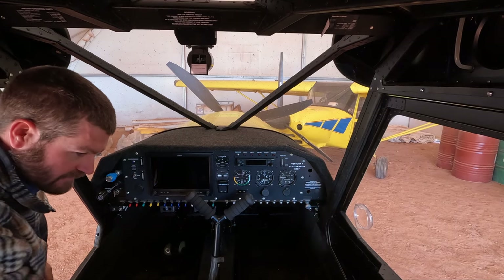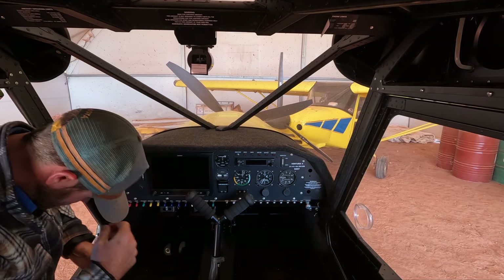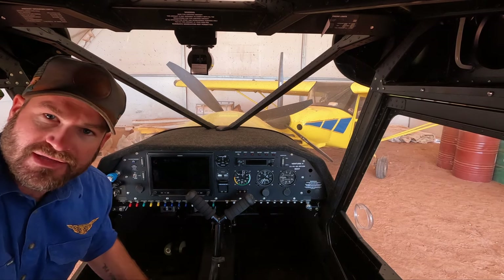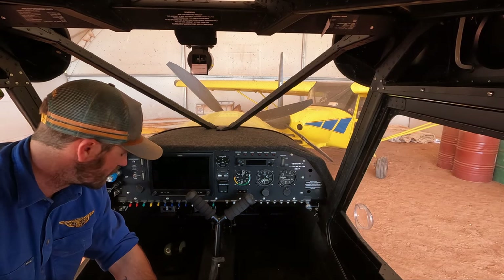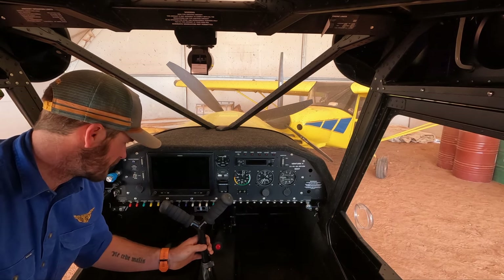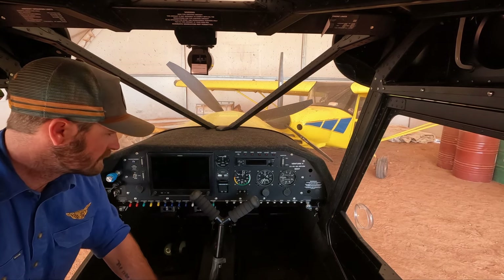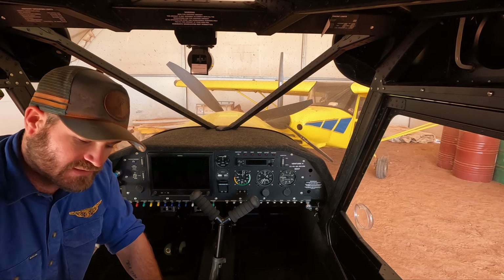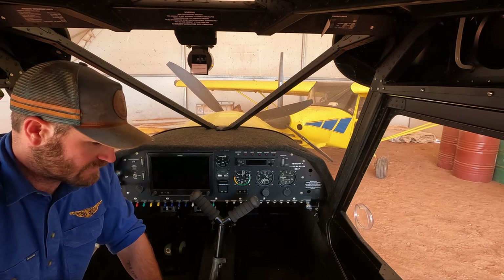So that looks like a pretty good view. Now I've hooked up my intercom, but you won't be able to hear all of the pre-start before I've turned the comms on and my avionics master's on. So I'll see how I go doing a bit of the pre-start and then I'll do a cut and then over to that final stage.